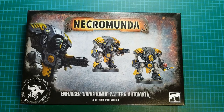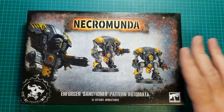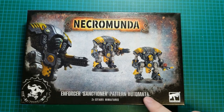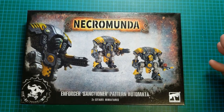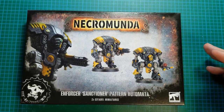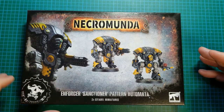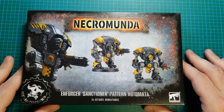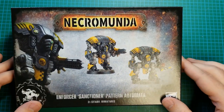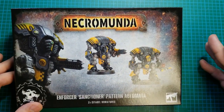Hello and welcome to Tabletop Union. I am Steve, and this is an unboxing and look at the assembled model for the Enforcer Sanctioner Pattern Automata for Necromunda. This is a recent release that was brought out along with the Vaults of Temenos book, which is the second book in the campaign arc they're doing. These are Brutes for the Enforcers, so exciting.